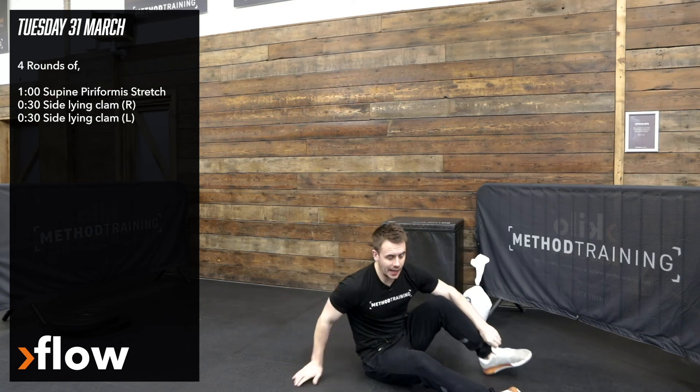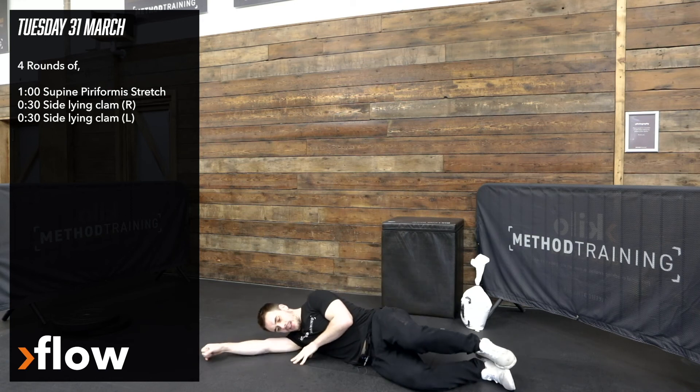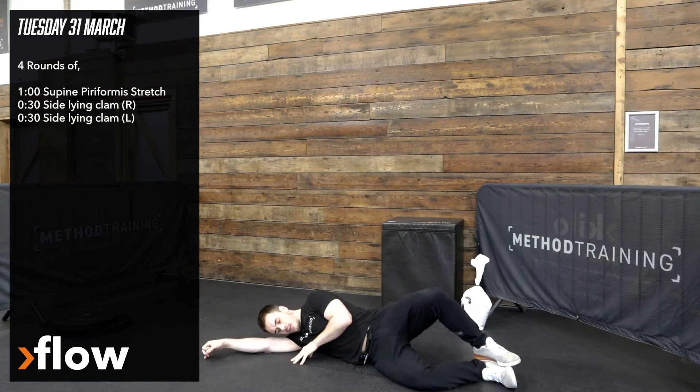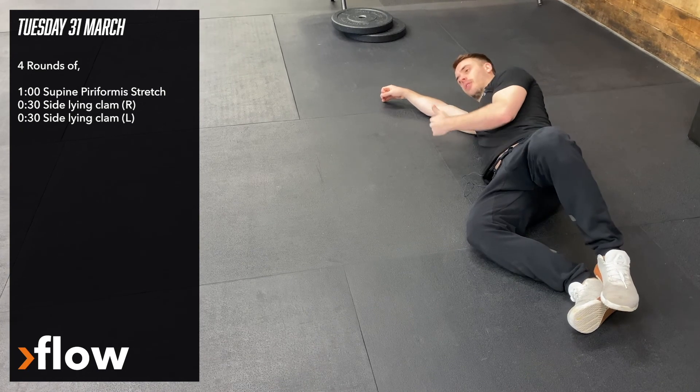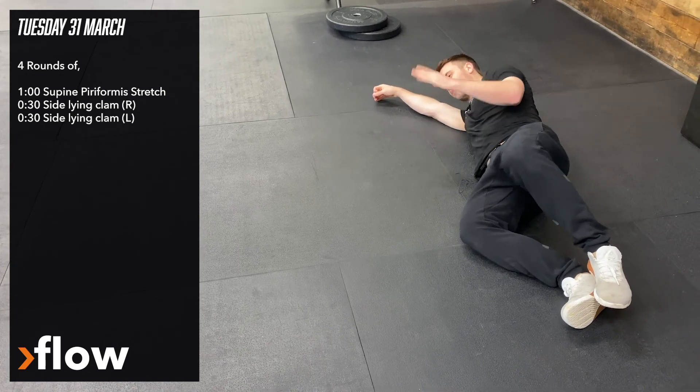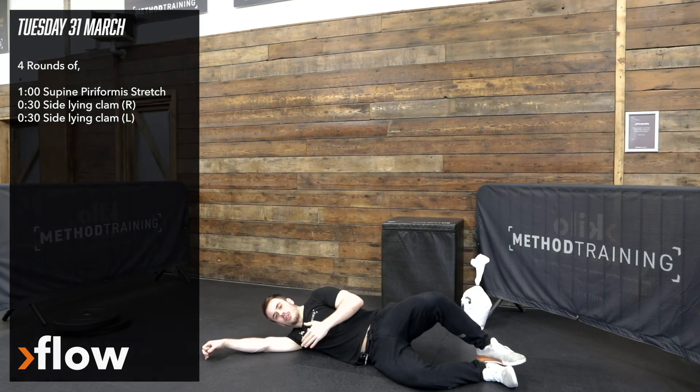After the piriformis stretch, we're going to do a lying clam — lying on your side, 30 seconds just opening up that leg and squeezing the glutes. Then go on to the right side and do the same. You don't want to move through that movement — just hold it there, squeeze the glutes, and make sure you're in a good position.